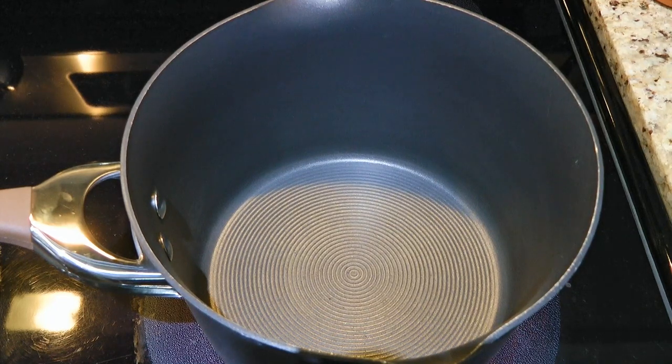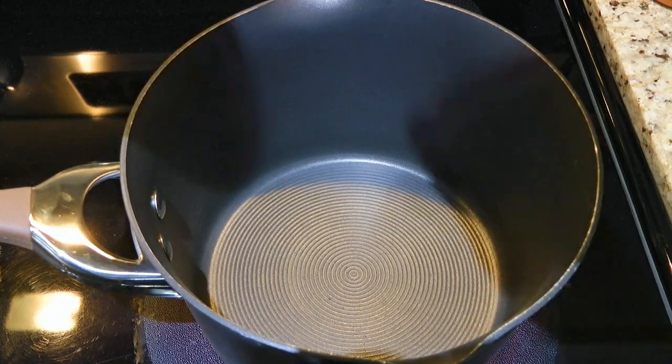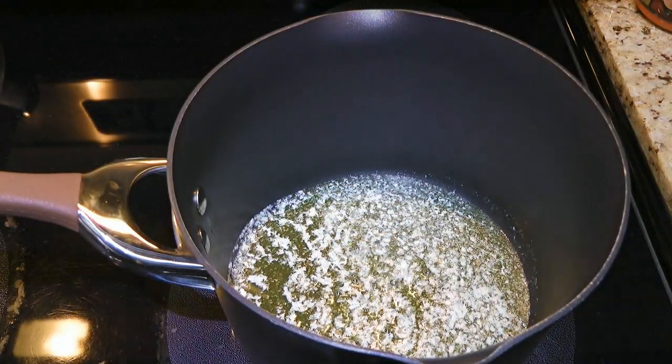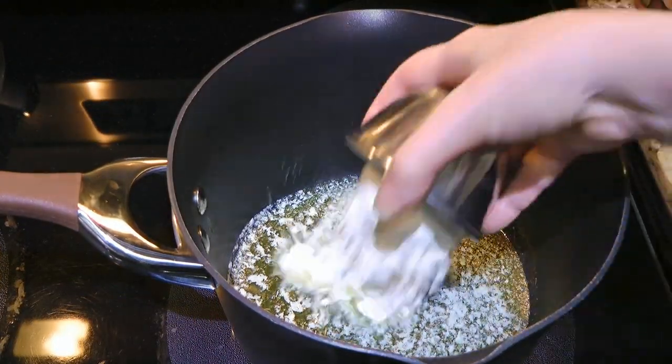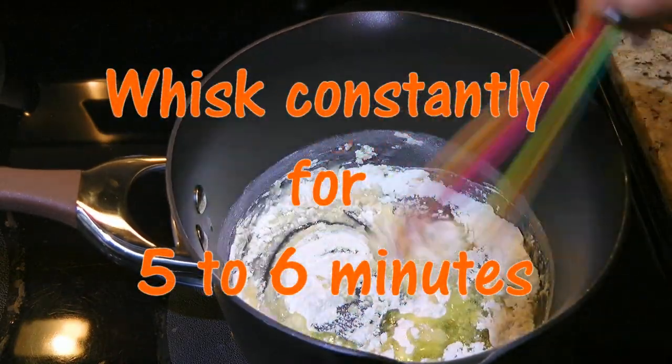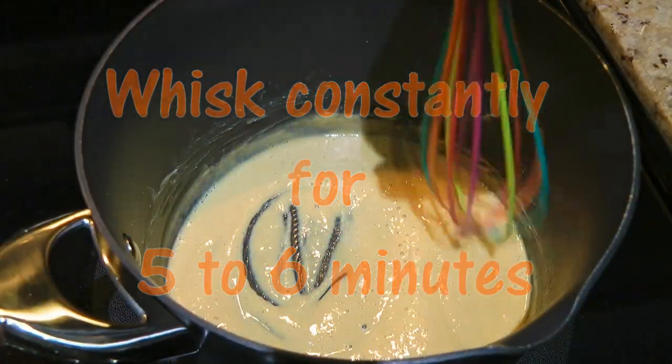We'll start by making a dark roux for the gravy. In a medium saucepan over medium heat, we'll add butter and when it's melted and starts sizzling, we'll add the flour. We'll whisk continuously for 5 to 6 minutes or until golden brown.